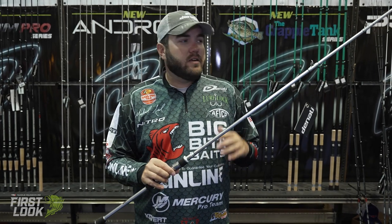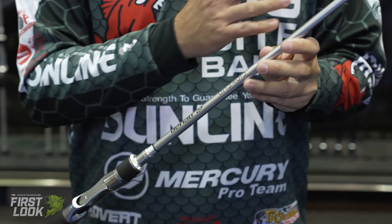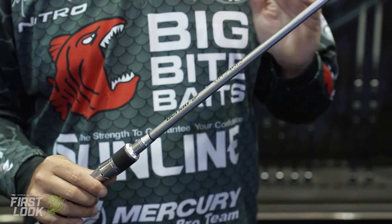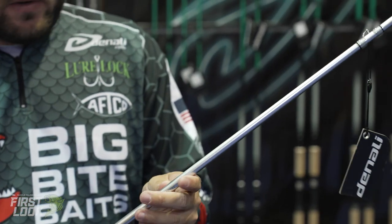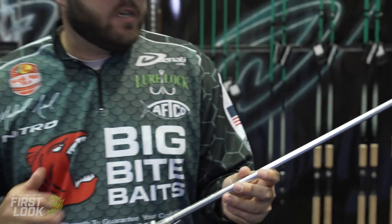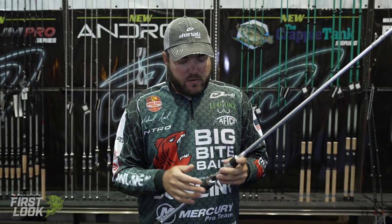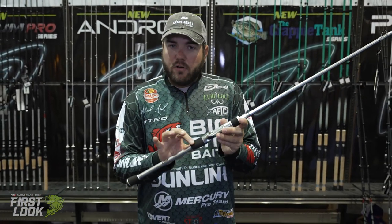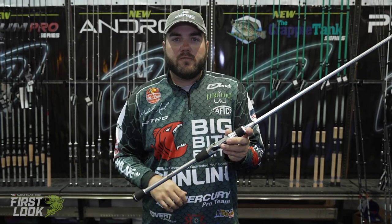This rod right here is great. It's got 36 ton graphite, royal titanium guides, and this thing is super light with a super sexy metallic finish to it. I'm really looking forward to using it — haven't had the chance to yet, but just feeling it, it's going to be a great rod. It's got a great reel seat, a little bit smaller handle right here. It's a split grip, of course, but a little bit smaller four section.